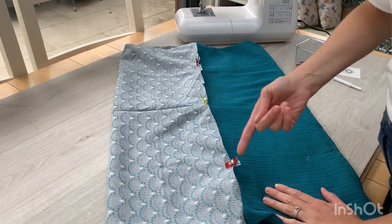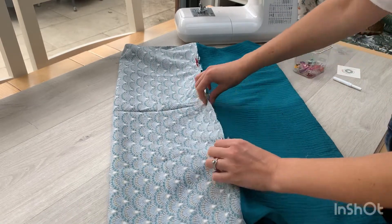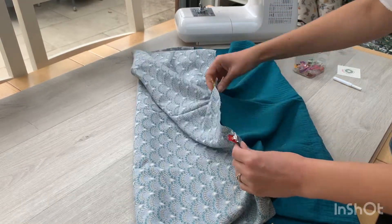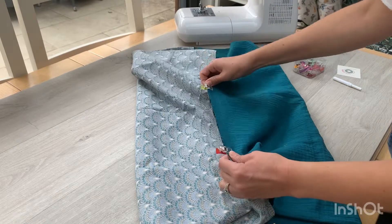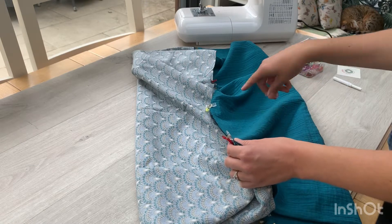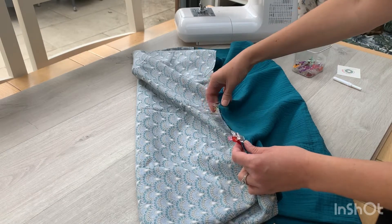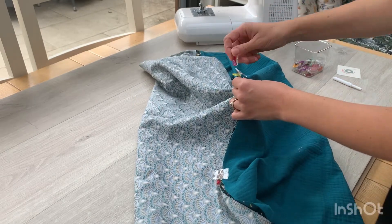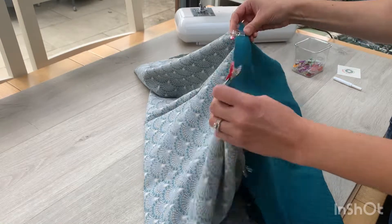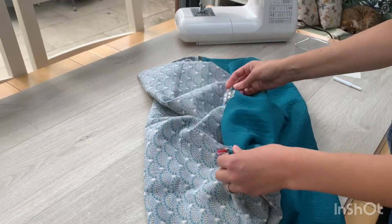You're going to sew all the way around here again with a 1.5cm seam allowance, but really important — you need to leave a gap so that you can tuck your hand in and turn it out. About that size, big enough that you can turn it out. My tip for this is at the beginning and end of the gap, double up on your pins or wonder clips. When you're sewing along you'll think, oh why have I put two pins or two clips in there? — and that's why, because it's to remind you to leave a gap. Otherwise you'll just keep going and end up having to unpick.